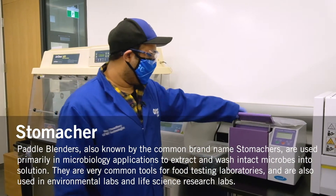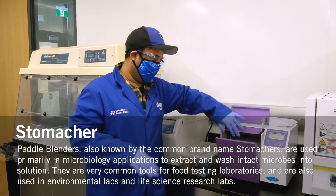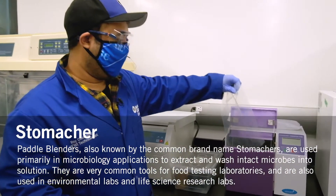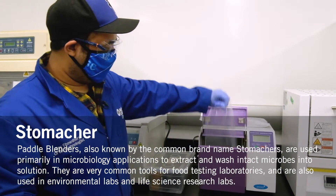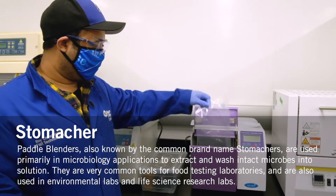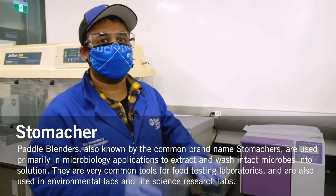This is a stomacher. Basically, as you can see, there are two blades that keep on hitting the sample that's been placed in here. Usually it's used for a homogeneous mixture. Once the sample is placed in here, it just keeps rotating and shakes it up for roughly half an hour, ensuring that the sample placed in here is homogenized.